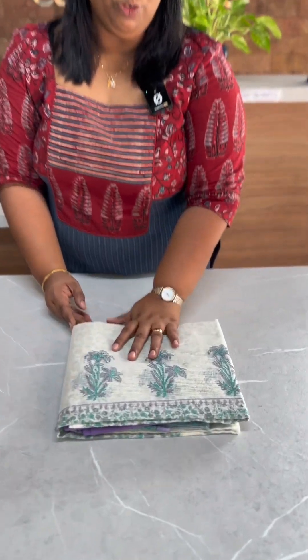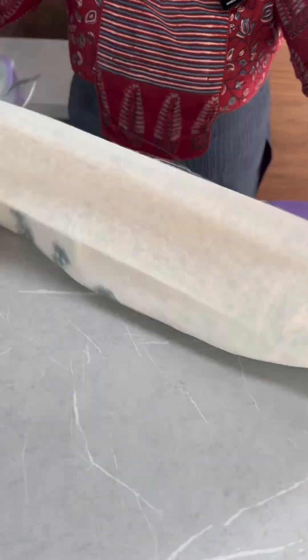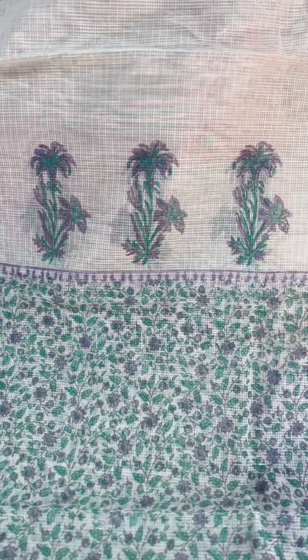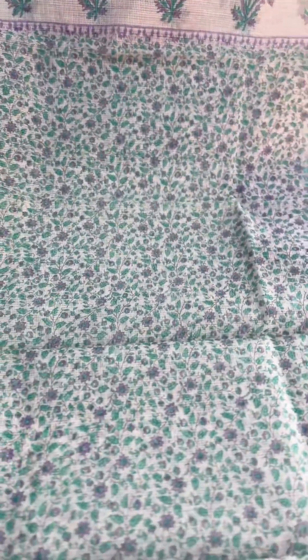First, we have an off-white, lavender, and green combination salwar set. It's a beautiful color combination, suitable for daily wear. It's a comfortable material. It's not a yoke — this is a pattern. It's plain with a border-light block print. It's a small lavender print, fully printed.